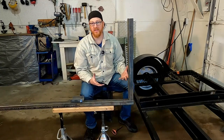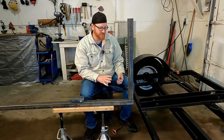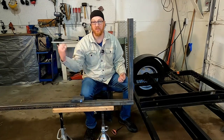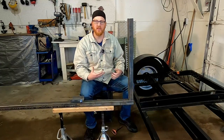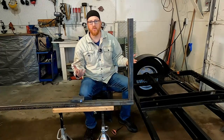Before we get started, if you like what's going on make sure you're subscribed so you see the rest of this build. We'll definitely be coming back and testing this — we've got a camping trip coming up and we'll probably put it on the back of the trailer to see how it rides. Let me know what you think in the comments. Without any further ado, let's get to welding.